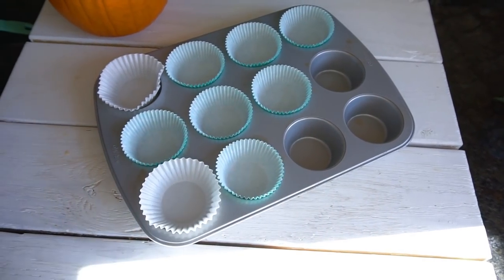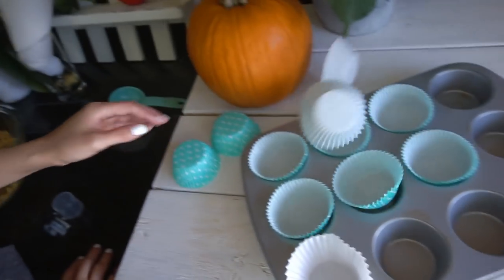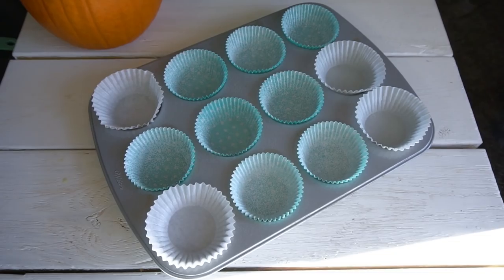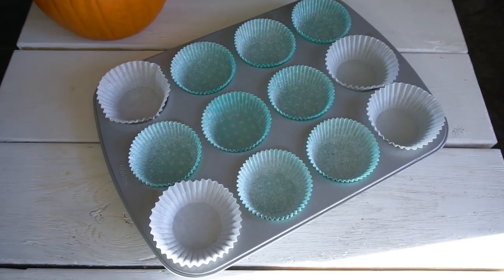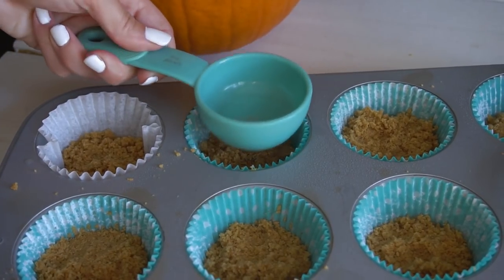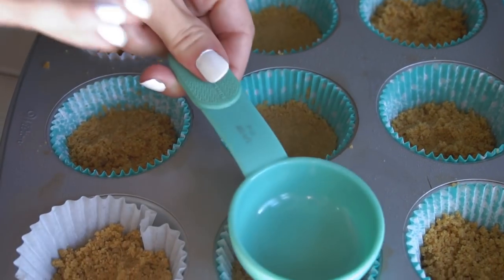Go ahead and line your cupcake sheet with some cupcake liners. I like to spray it with a little bit of cooking spray, then you can go ahead and add your crust to the cupcake liners and press it down nice and firm so that it's really stiff with no loose crumbs.